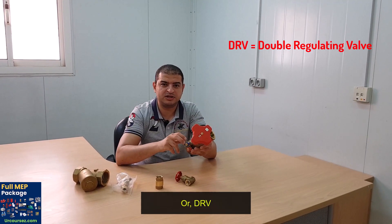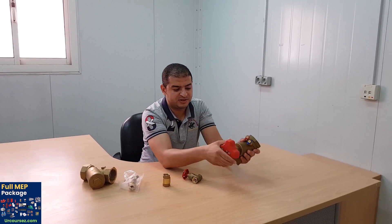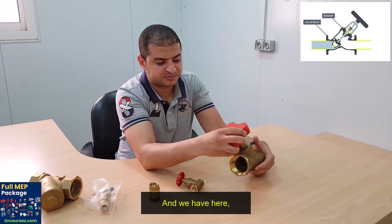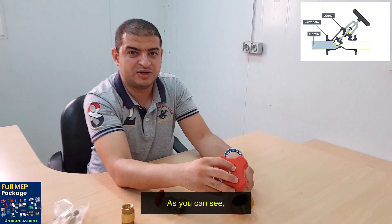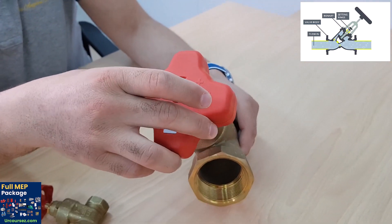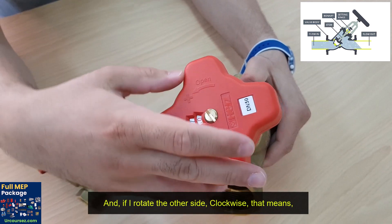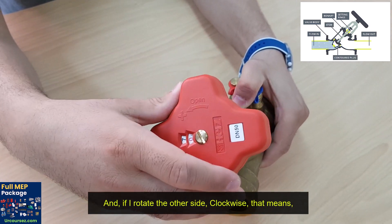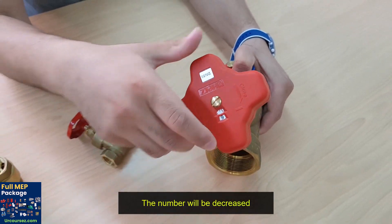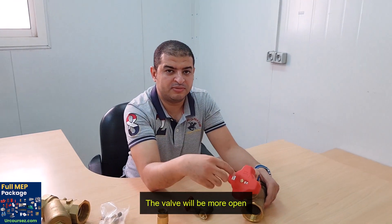This is a double regulating valve, or DRV, with two test points. Here is the handle of the DRV, and as you can see, there are numbers on the side. If I rotate it one way, the number will increase, and if I rotate the other side clockwise, the number will decrease. If the number increases, that means the valve will be more open.